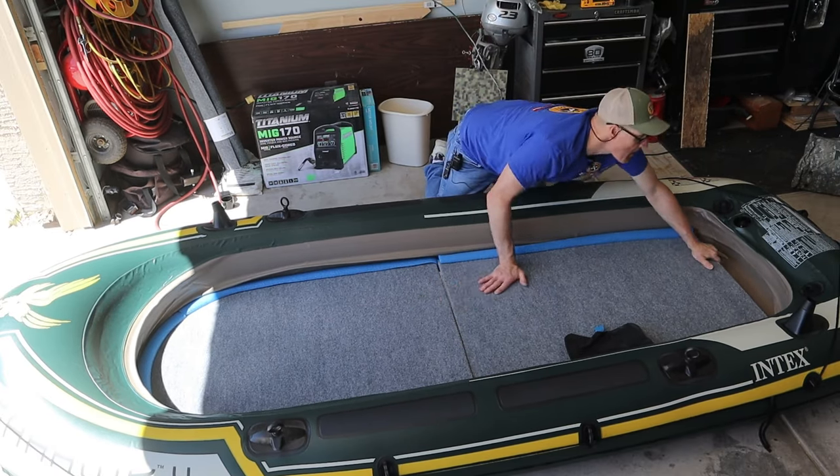I'll be adding plywood clips to help keep these two pieces of floor together. I don't mind if it flexes a little bit, but I can't have them coming apart. I'm curious to know your thoughts about this boat floor build — leave them in the comments down below. Check out this video for the product review I did for this motor mount so I can use my gasoline motor with this boat. I'm glad you watched and I hope you'll watch again.